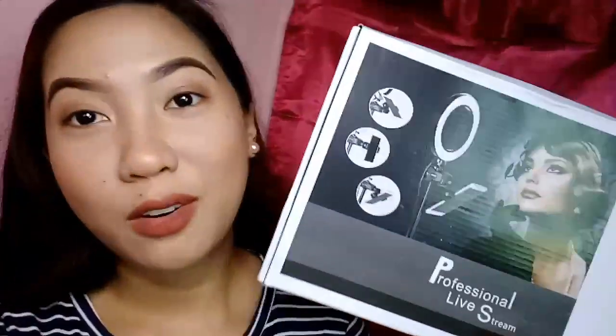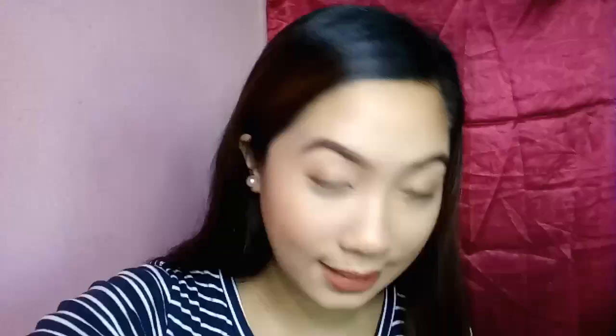Wala syang holder dito sa phone — akala ko wala lang syang holder. But ito, meron syang holder. Ganyan. It's how it looks like. So if I would like to switch the color — this is the white one, this is the pastel one, and this is the pink one. I'm just so happy because I've been dreaming to have this one, and right now I've got it.